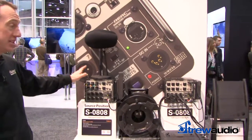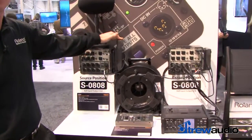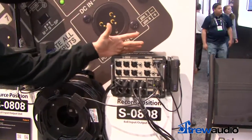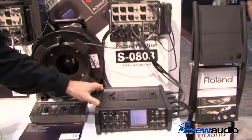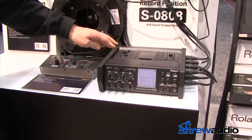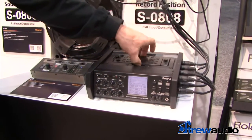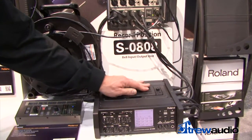What we have is a point-to-point digital snake system that's battery powered by either NP-style batteries — IDX batteries or Anton Bauer Gold type batteries. This is a portable recorder by Roland called the R88, which is an 8 plus 2 digital recorder that records to SD media. It can also be battery powered by AA batteries or IDX or Anton Bauer Gold type batteries.